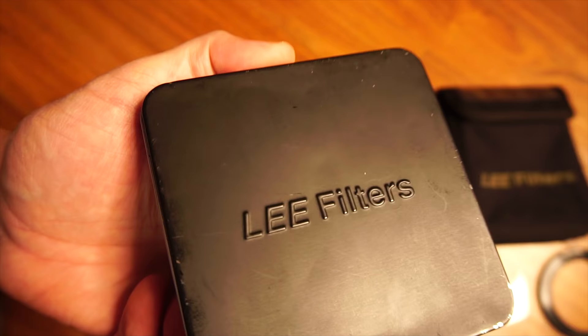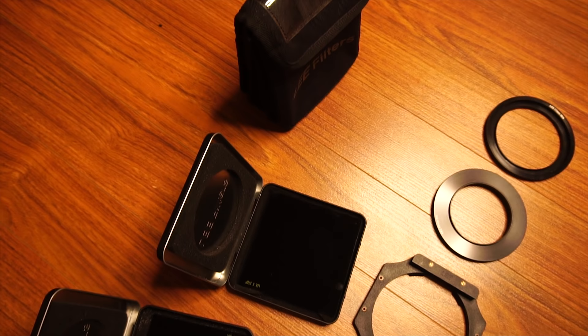I'm going to review the Lee filter system. I've been using these filters for three years, dragging them with me all around the world. I've taken thousands of photos with them, and it's high time that I reviewed these things.